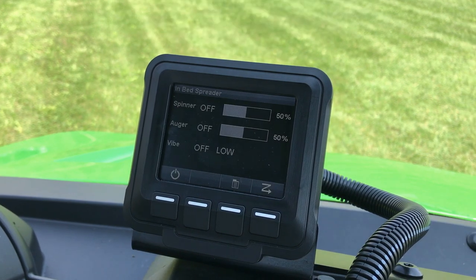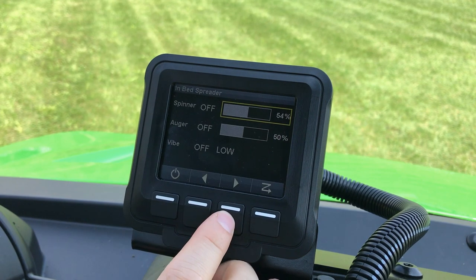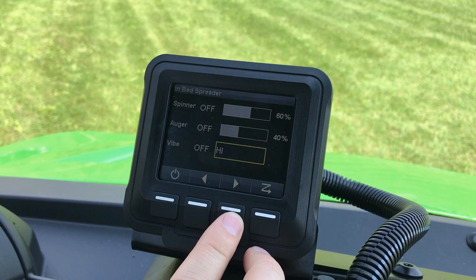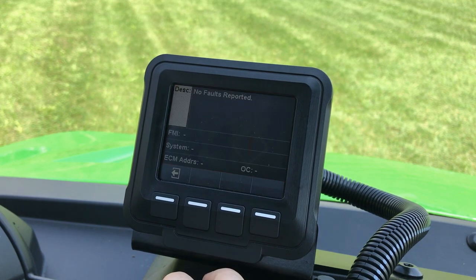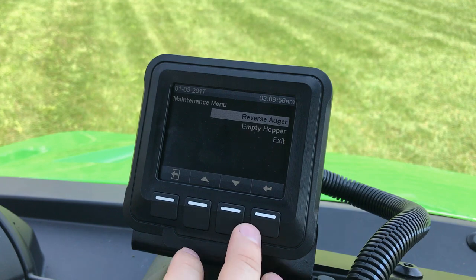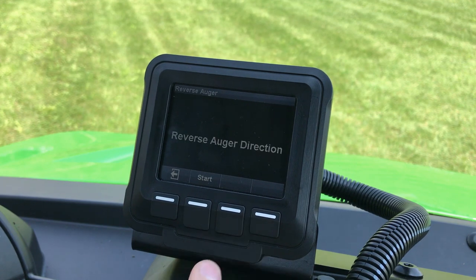Four push buttons are used to navigate the monitor screens. Within the menus, you'll be able to turn the spreader on and off, independently adjust the speed of the spinner and the auger, select a mode for the vibratory motor, and even access diagnostic information. Some additional features we programmed include an unload mode to completely empty the hopper, and incorporating reverse on the auger to easily clear jammed material.